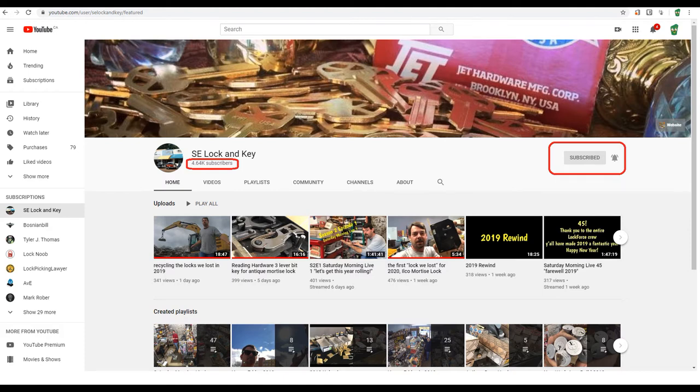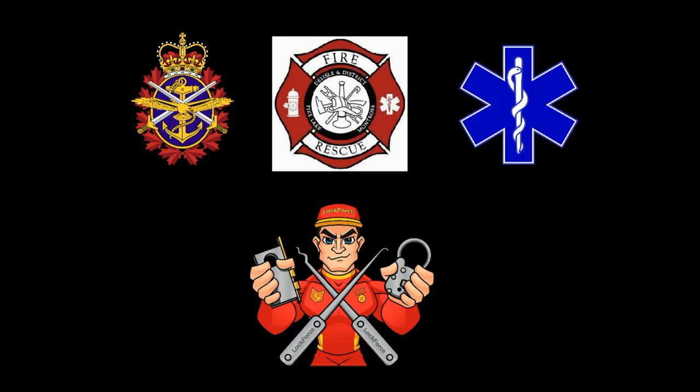Well, that's it. Again, special thanks to Jason and Kim at SE Lock and Key. Make sure you share and subscribe to Jason's channel, and let's help him reach his goal of 10,000 subs by the end of 2020. To all my fellow veterans, fellow volunteer firefighters, fellow volunteer first responders, and fellow Locked Force friends — remember to practice your self-care and keep your lock picking legal.